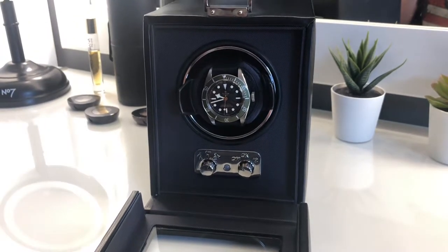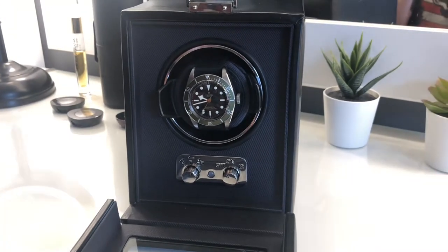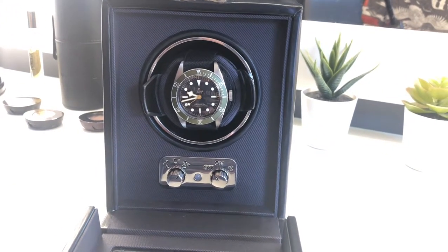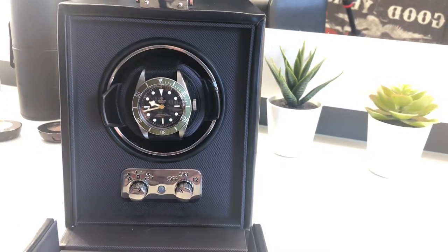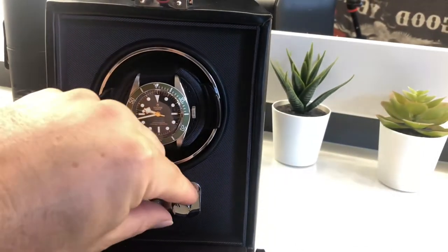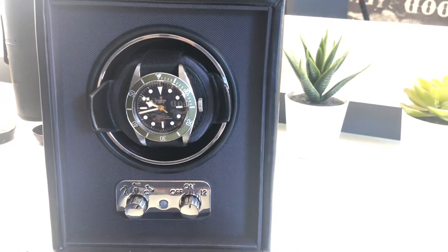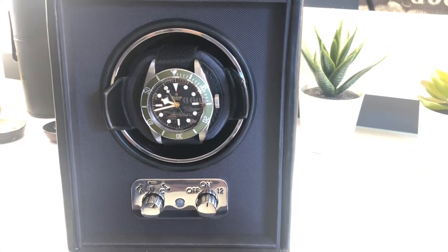Hey guys, welcome back to the channel, thanks for tuning in. If it's your first time, just want to share a quick overview of this Wolf watch winder — it's the Wolf Heritage 2.1 leatherette watch winder, single winder. Very nice, very quiet, almost silent actually, as you'll see in a second when it fires up.